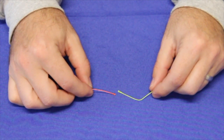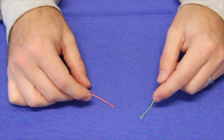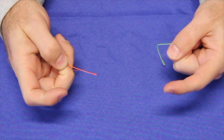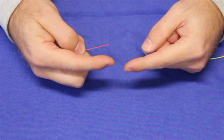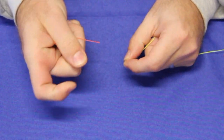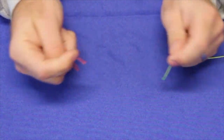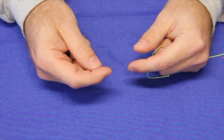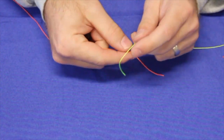This knot is utilized for adding tippet onto your leader or any two sizes of line that are similar in diameter. The premise of this knot is you have two lines, you twist them together eight times in equal number, you find the middle, pull it apart, put one tag end in this way, one tag end in the other, and pull tight. The hardest part, in my opinion, is finding the middle — especially when you're using small tippets like a 6x. So here's my little hack that'll help you out.